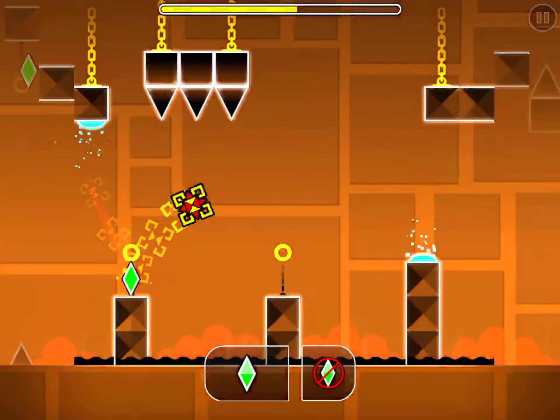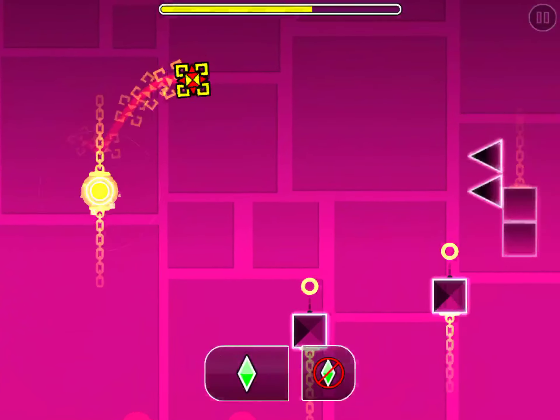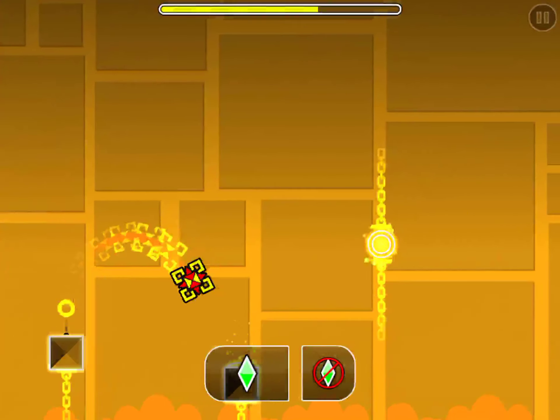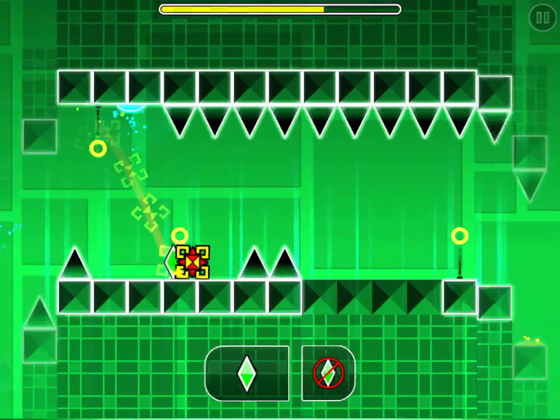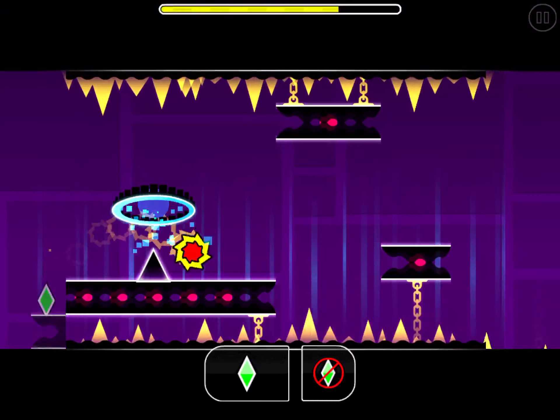Up, go down, go down — I'm going to jump here. Up. If you jump that jump I did, and you're not too late, that's actually how you get the secret coin, but that is very hard to do. Up, down, up.